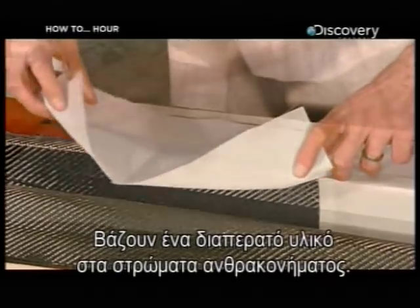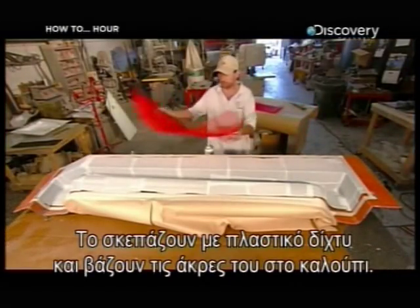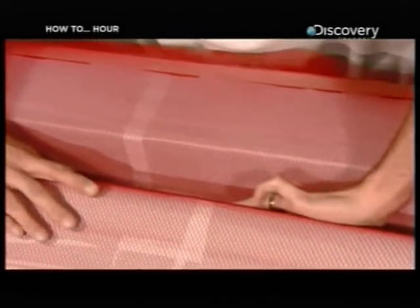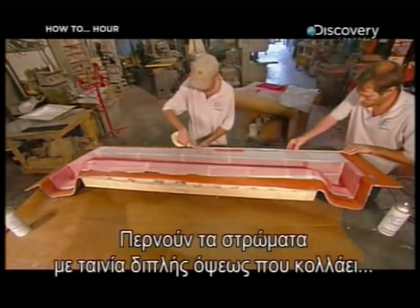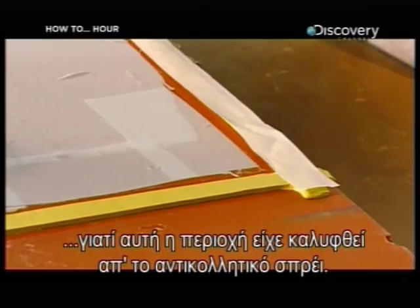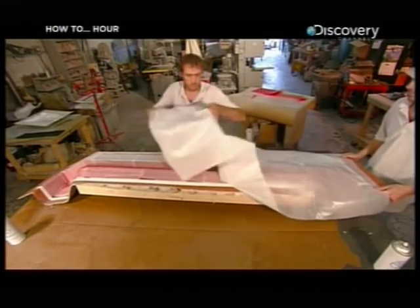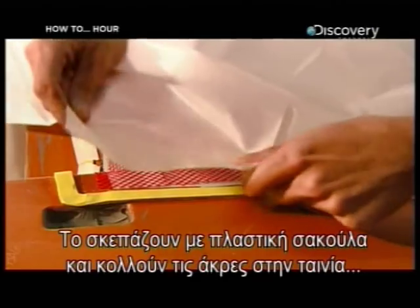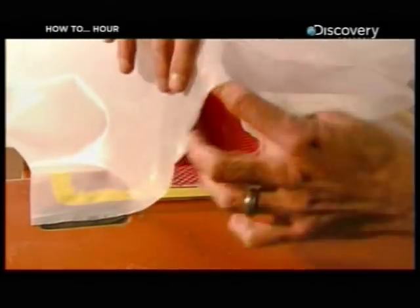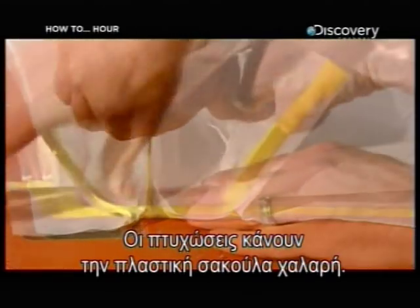They apply a permeable material called flow media to the carbon fiber layers. They place plastic mesh on top of the flow media and tuck it into the curves of the mold. They frame the layers with double-sided tape, which sticks because this area was taped off earlier to protect it from the non-stick spray. This strong double-sided tape is called butyl tape. They drape a plastic bag over the mold and press the edges to the butyl tape for an airtight seal.